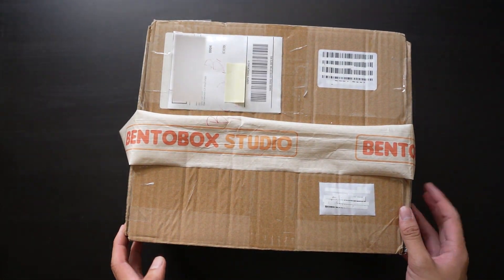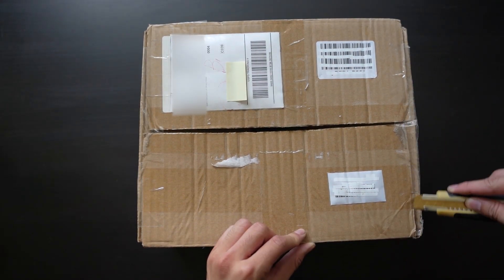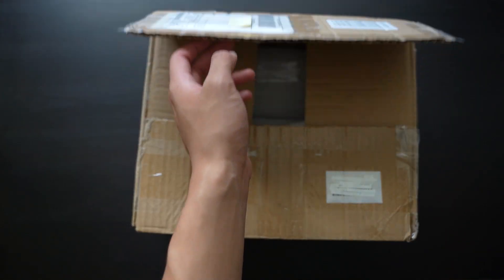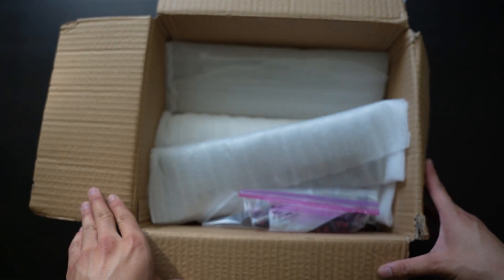Hey! Today I'm going to be showing you guys a keyboard from BentoBox Studios called the Cosmo 65. So let's get this box open and see what's inside. Keep in mind this is a prototype unit, so there will be minor alterations once production units are being made.